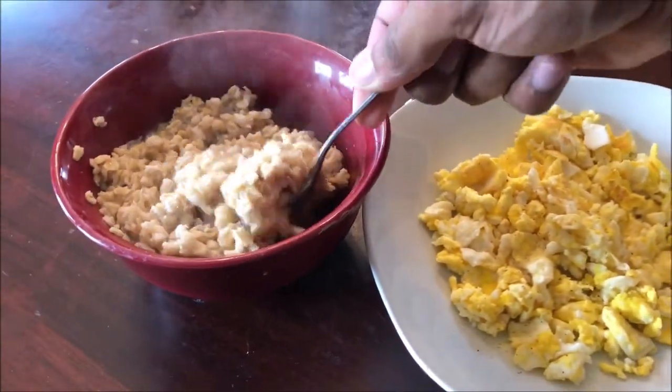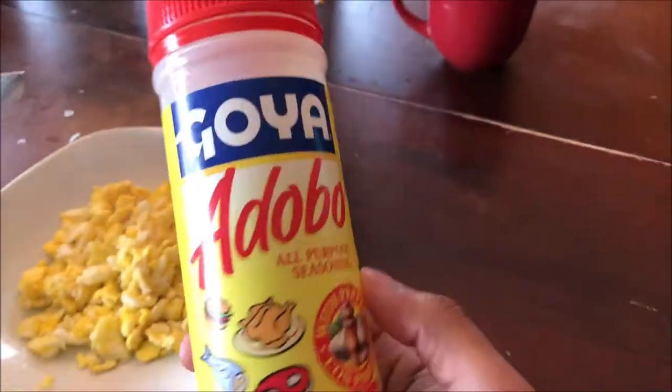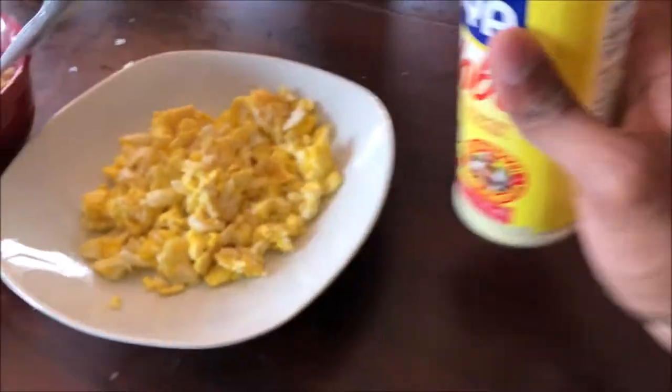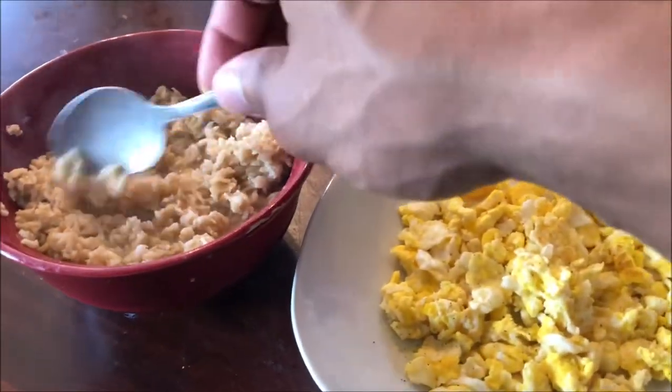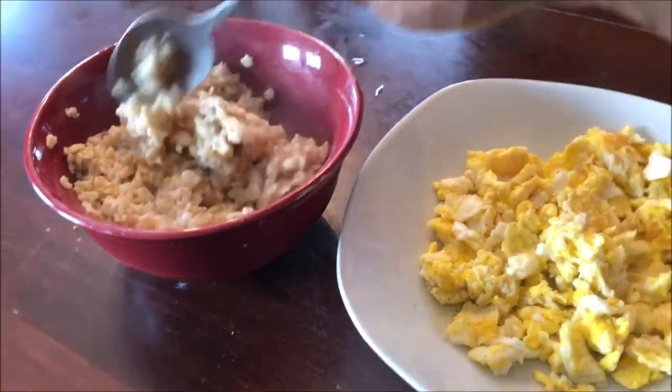I put some Valentina hot sauce on my eggs — shoutout to all my Hispanic peoples out there, you know how we get down. I also add probably a tablespoon and a half of sugar to the oatmeal because it adds more flavor and the taste is more delicious.